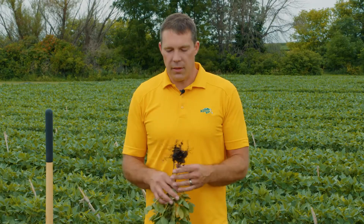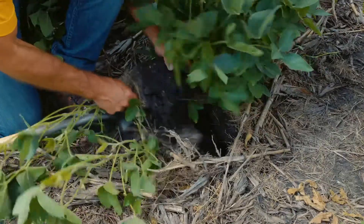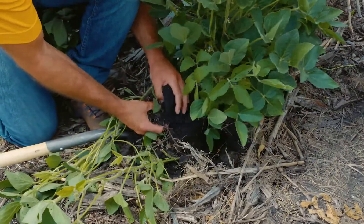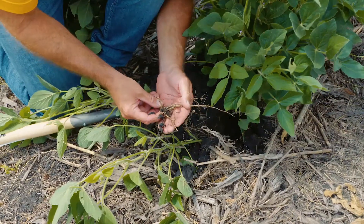I would recommend looking in midseason — looking in July — to see if you can find them, but then come back in the fall and do some soil sampling. When your egg levels get really high, your likelihood of yield loss is greater and it's also really difficult to manage. You've got to manage this over time and get those egg levels down. We always talk to growers about trying to keep the egg levels down initially — don't let that population get so high.